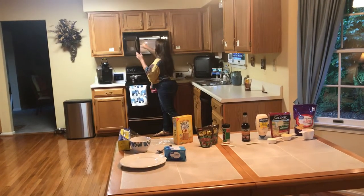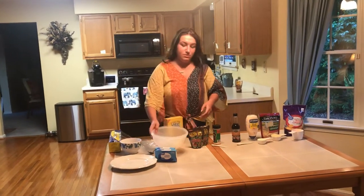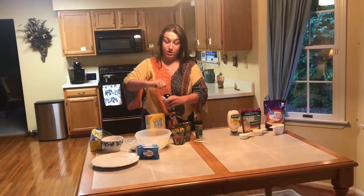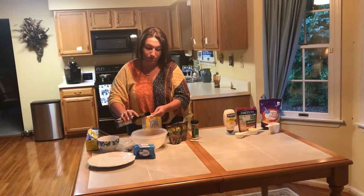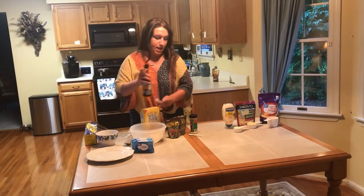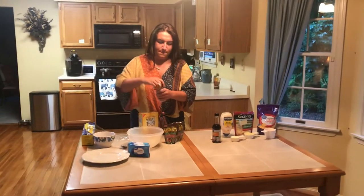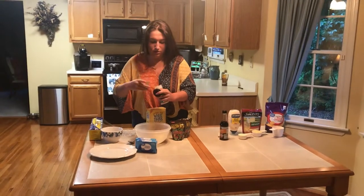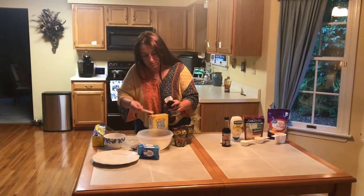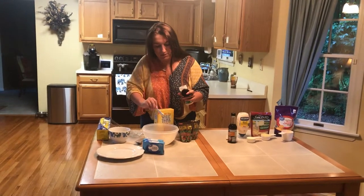Then you start adding everything in. I like to put the wet ingredients in first because it seems to blend better. Measure out your Worcestershire sauce — you don't want any more than that or it can get really sour and bitter. Then add your garlic powder; technically it's not a wet ingredient but it doesn't matter when you add it. I personally like a little more garlic so I do about one and a half times the amount, roughly one and a half teaspoons.